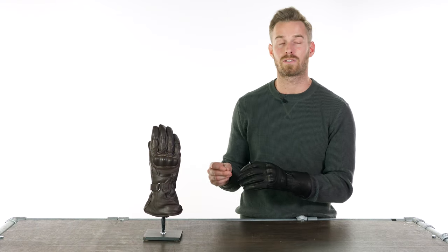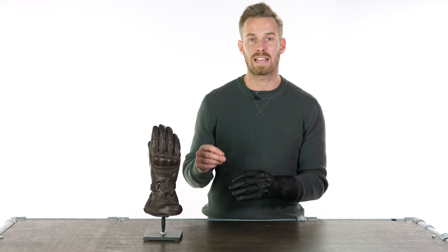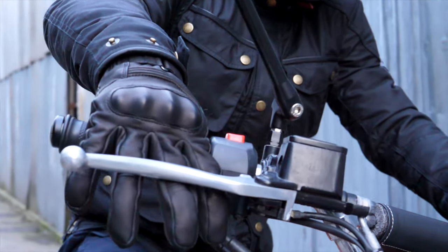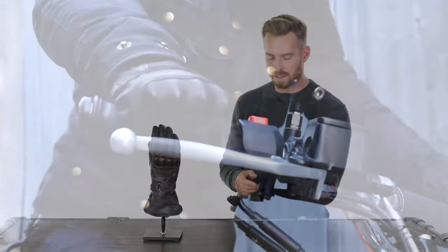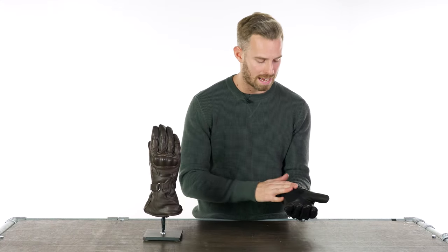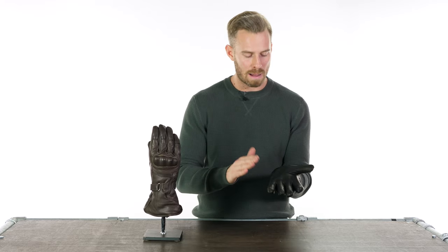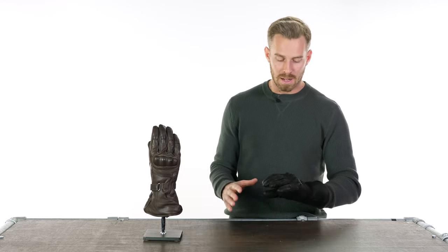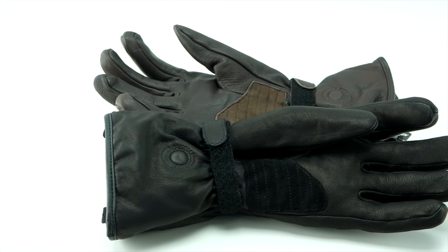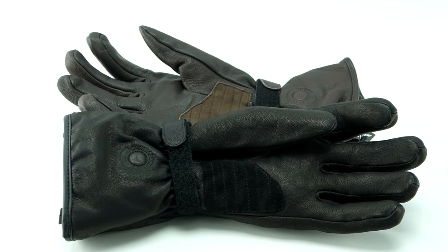The sizing is true to size — I've got just over an eight inch circumference to the palm, which puts me in the medium, and wearing the medium here they fit absolutely perfectly. There's a really nice simple velcro overlay strap system which you can operate with a glove on the other hand with ease. You've got another suede panel on the palm for a bit of extra grip on the bars, and you've got gusset sections on the midpoint of all the fingers to aid with flexion as well.